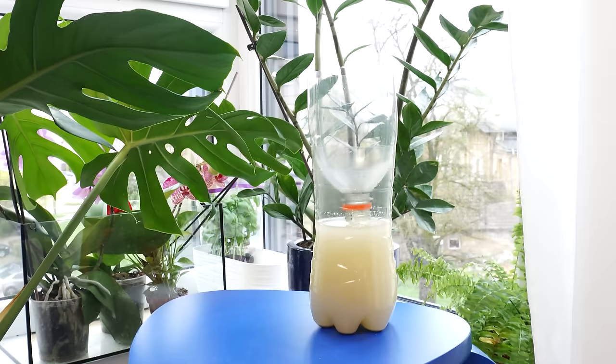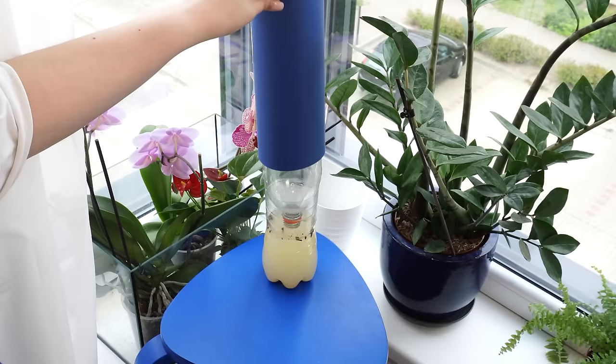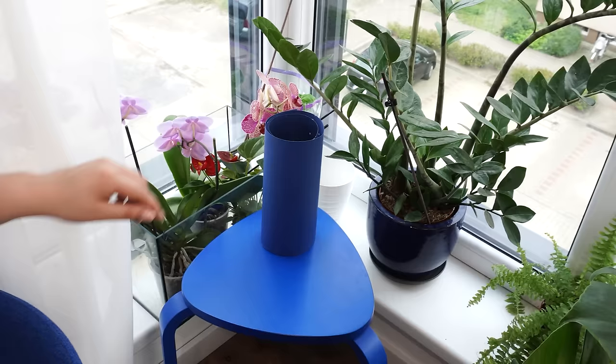The scent of yeast and sugar will attract all the insects in the house. Fruit flies, house flies, and mosquitoes will disappear. You won't have to worry about them anymore.